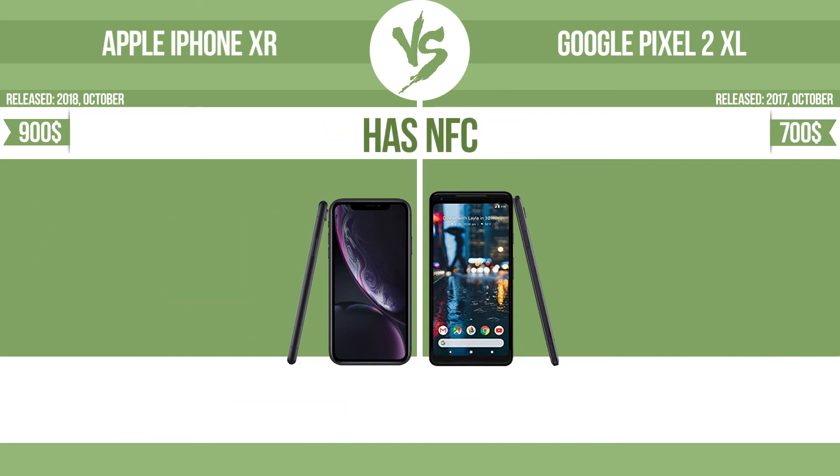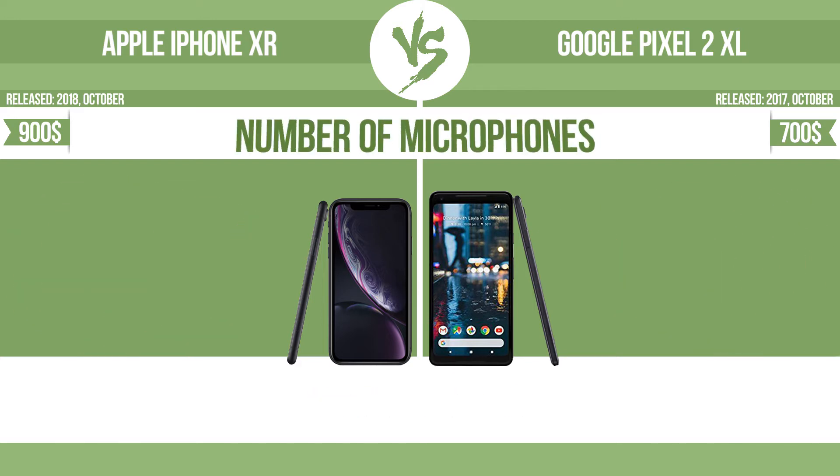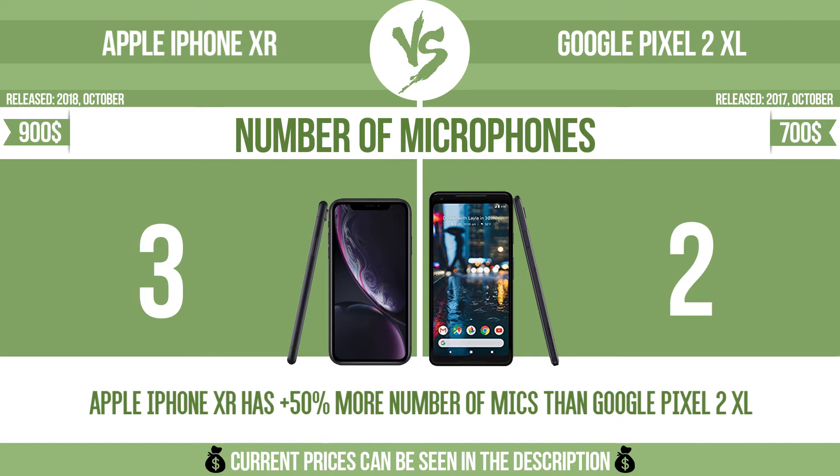Has NFC. NFC (near-field communication) allows a device to perform simple wireless transactions. Number of microphones. More microphones result in better sound quality and enable the device to filter out background noise.